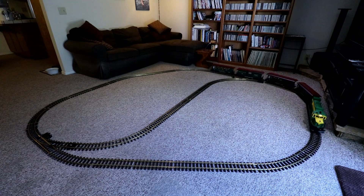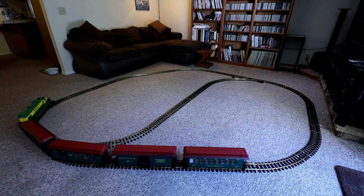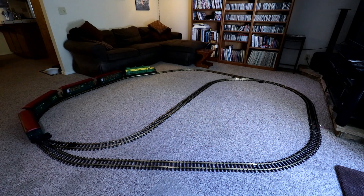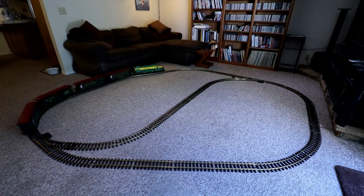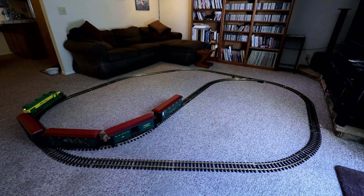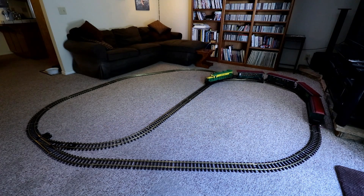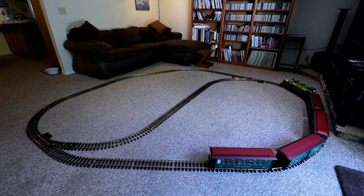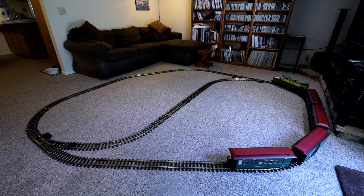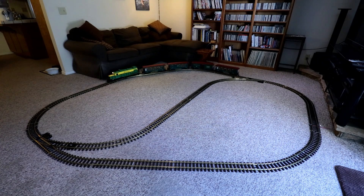With this particular layout, once you've reversed the train one time, you're a little bit stuck. Because now, if you want to reverse it back to traveling counter-clockwise again, you'd have to stop the train, back it up through the reversing section of track, then stop it again, throw the switch so it doesn't just go back through the bypass again, and then power the train back up in the forward direction. That's doable, but a little bit complicated.